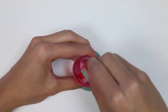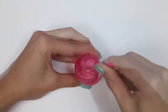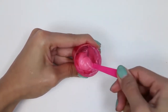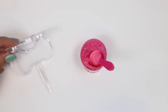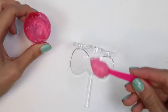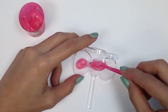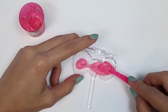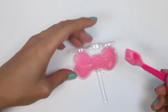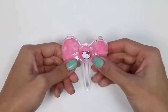We'll give it a good mix. This color is really pretty, and it smells good too. This time, I'm gonna put it in one of these bow trays. All done!